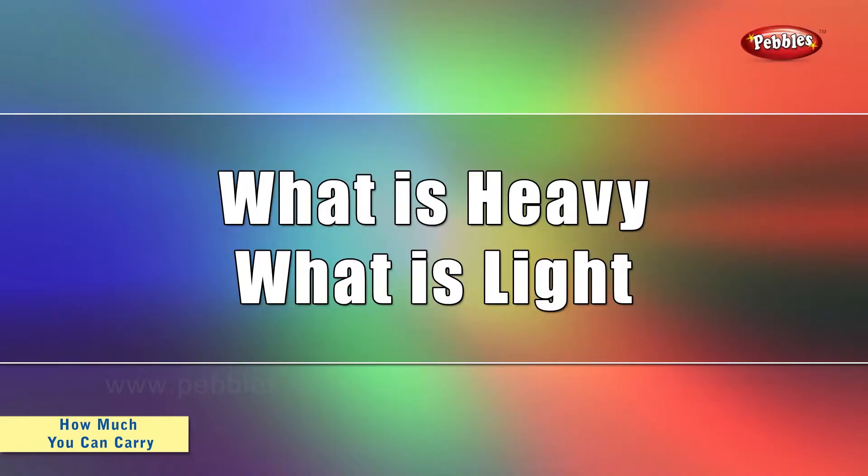So students, how was the story? Now, there is some homework for you. Try doing this experiment at your home. What is heavy? What is light?